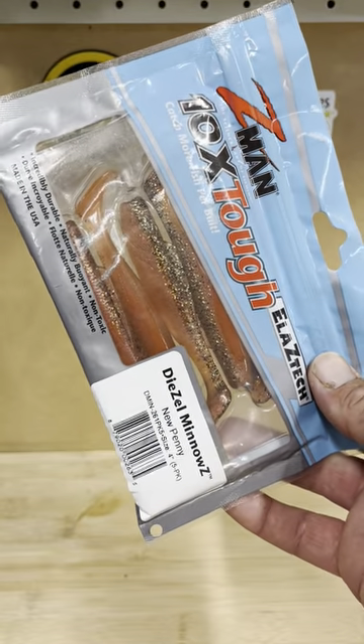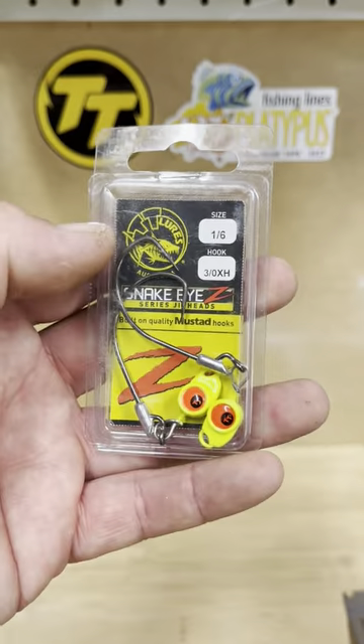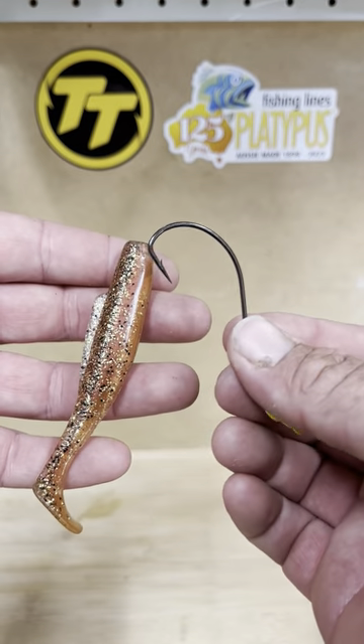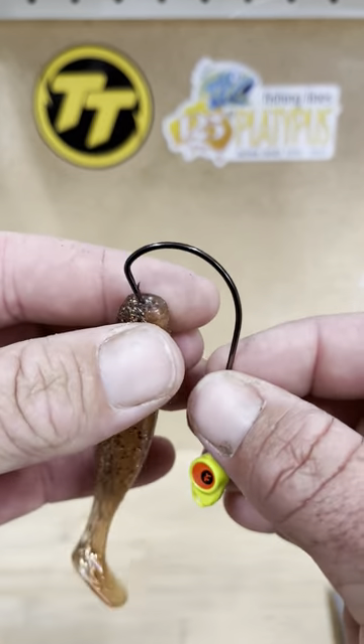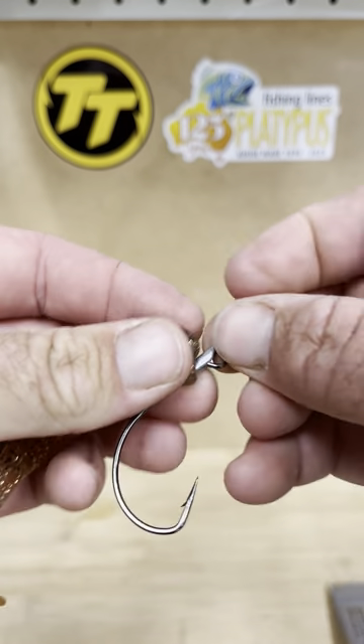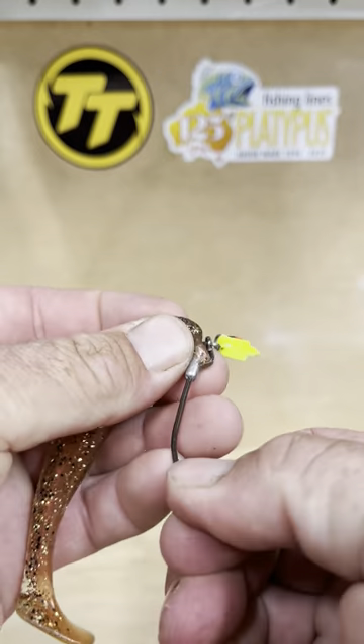Gonna rig four inch diesel minnows weedless style with a snake eyes jig head. Grab your plastic, hook up that way through the center of the plastic but not too far back. Push up over the keeper.